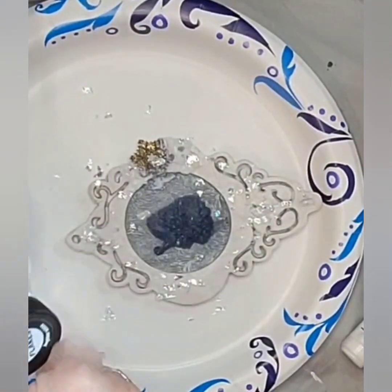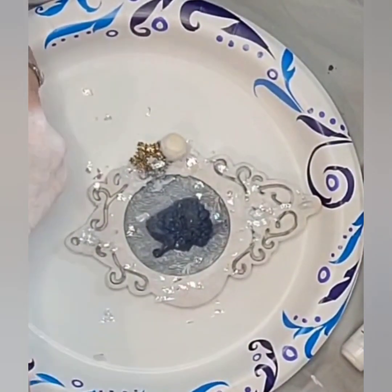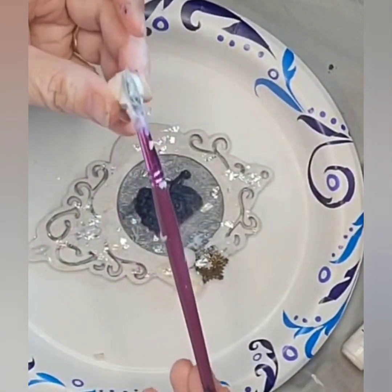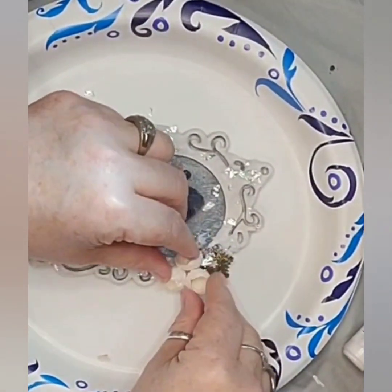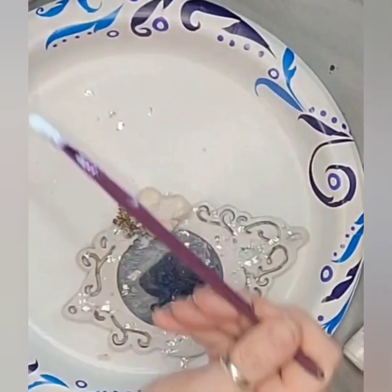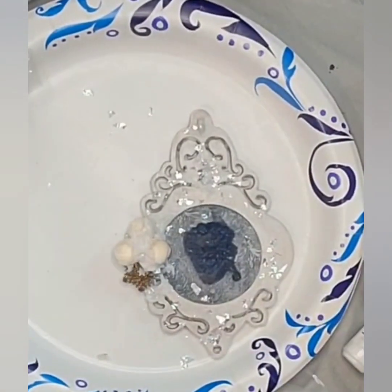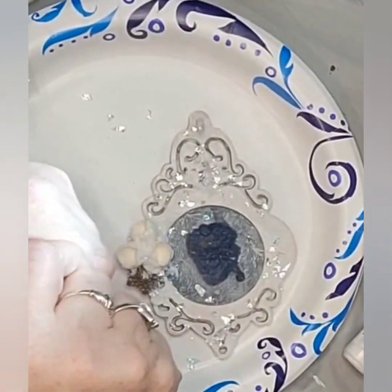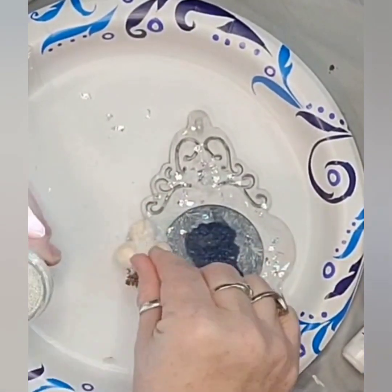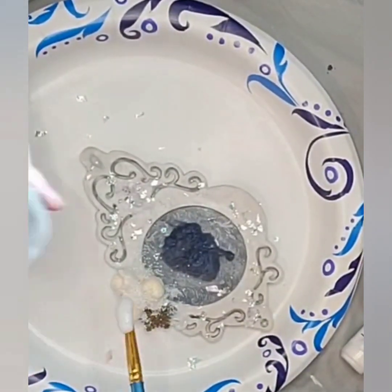Then I add in Pentart Galaxy Flakes in Jupiter White, sprinkling them around the ornament. I add the mulberry flowers, fixing them with the heavy body gel as well, and placing it in between and around them just to secure them. And I add Pentart microbeads in white over the whole ornament in various different places to add visual interest and some texture.